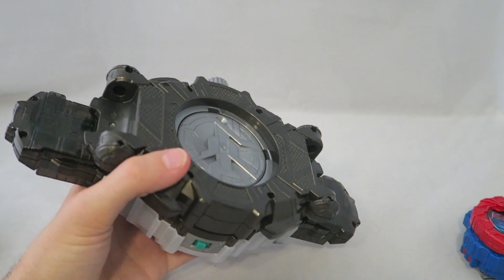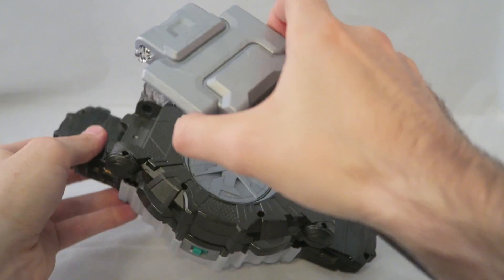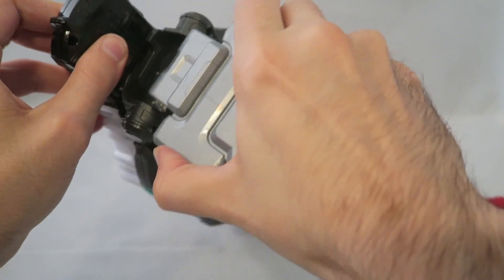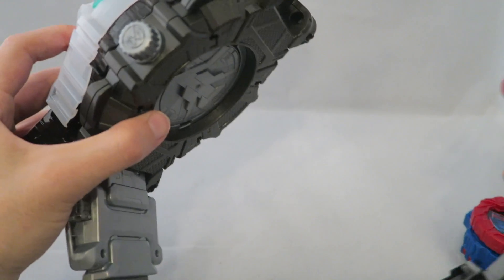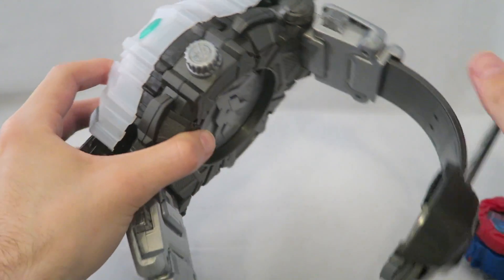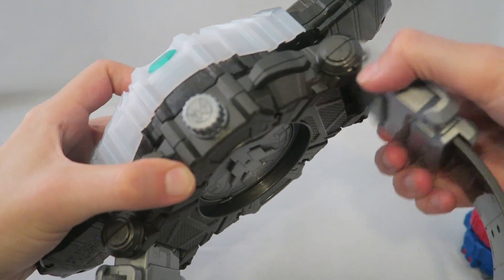Of course, you do have a strap, which I have off of it just because I don't need it for the review. You just strap it in here and it'll probably fit you if you're a kid or if you're really skinny. Otherwise you'll have to buy extenders or make your own extenders. And then you have that to hold it all together. Nothing too special.